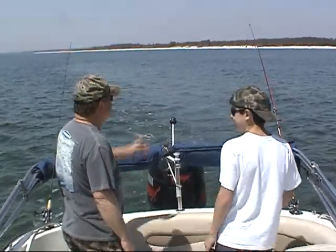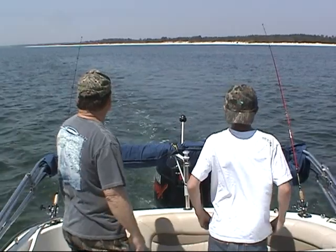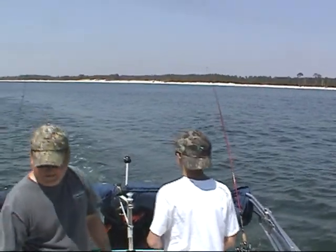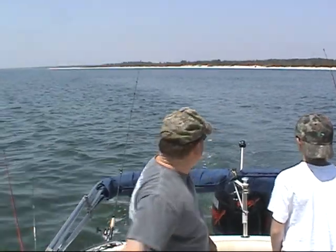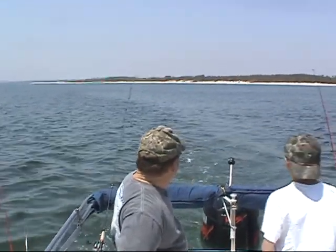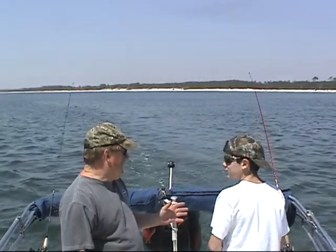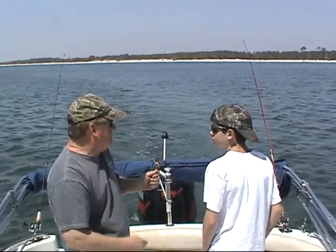All right buddy, ready to get him? Oh yeah! All right, watch your rods. When he grabs it, you ain't got to set the hook — it'll set itself. You start winding.